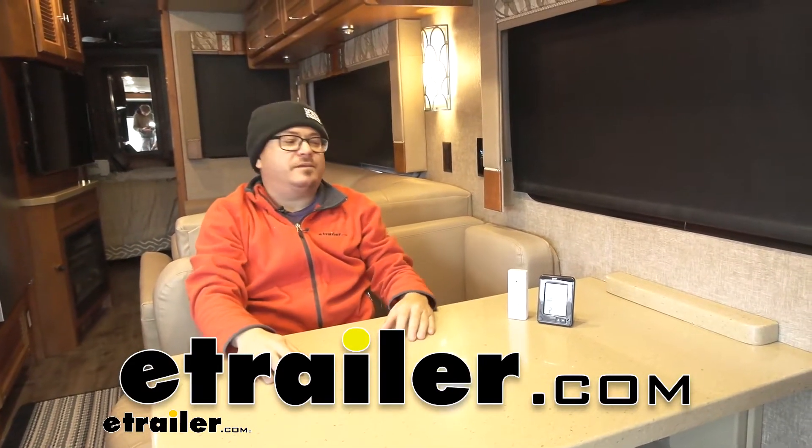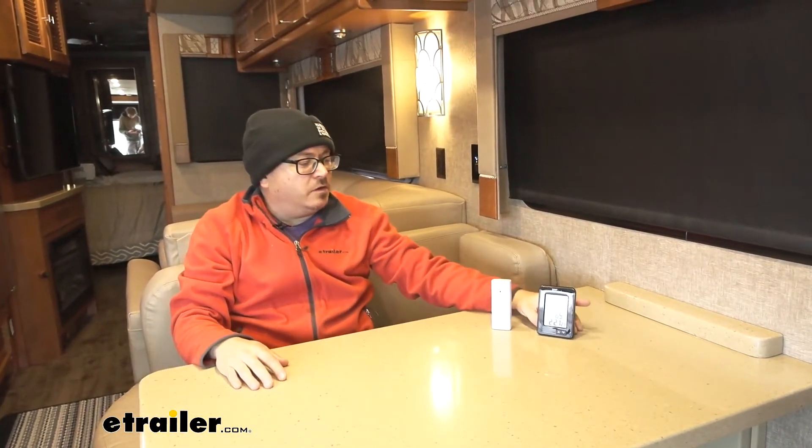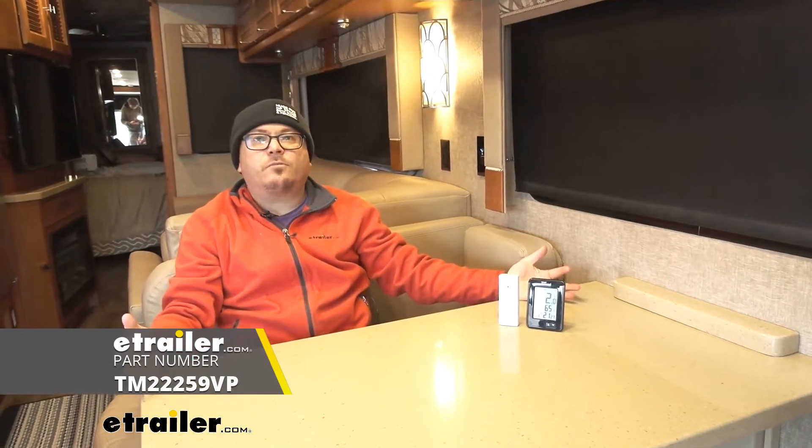What's up RV and camper enthusiasts? Today we're taking a look at TempMinder's wireless digital thermometer.